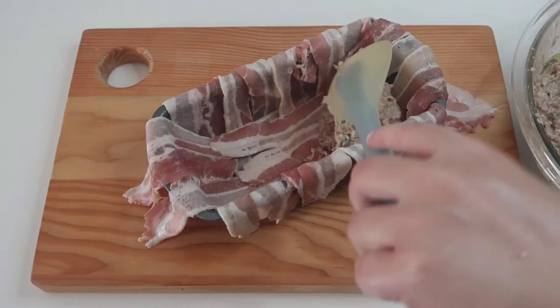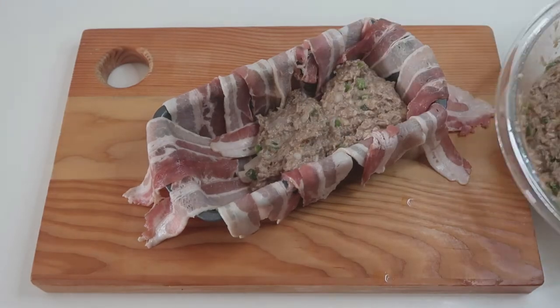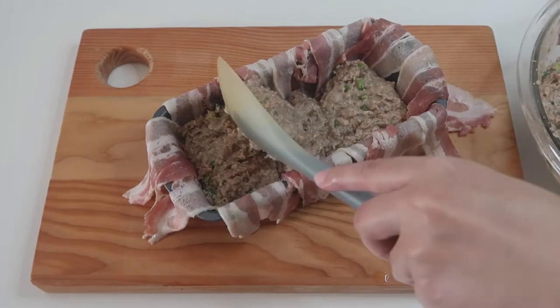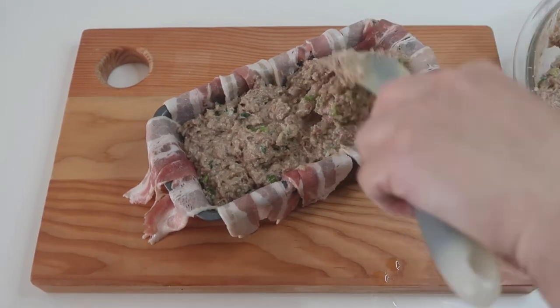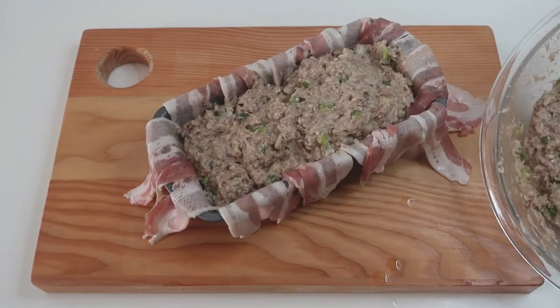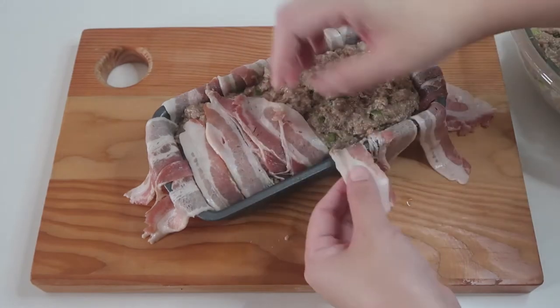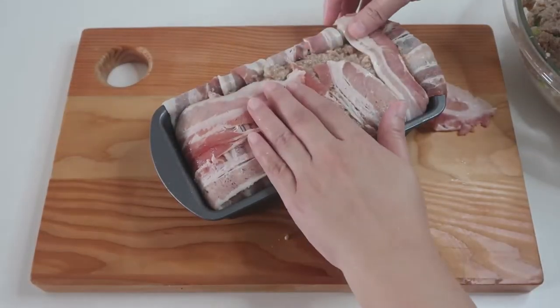Next, line your loaf pan with the bacon strips just like this, and put in your meatloaf mixture. Then gently but snugly fold in the bacon strips to wrap the meatloaf.